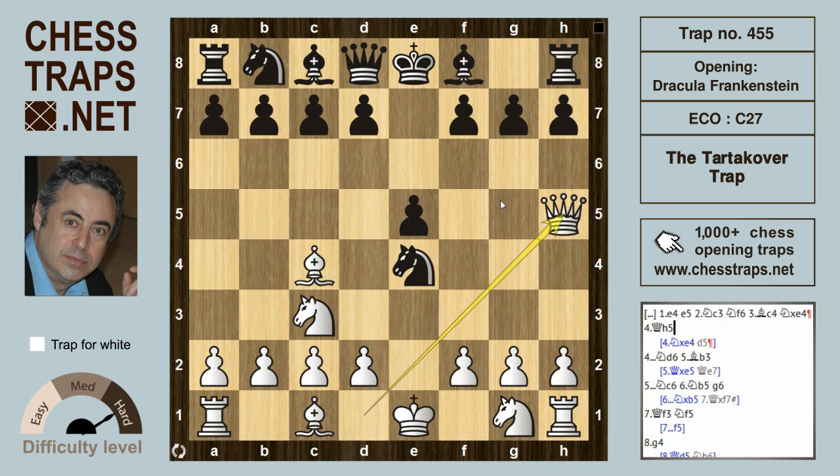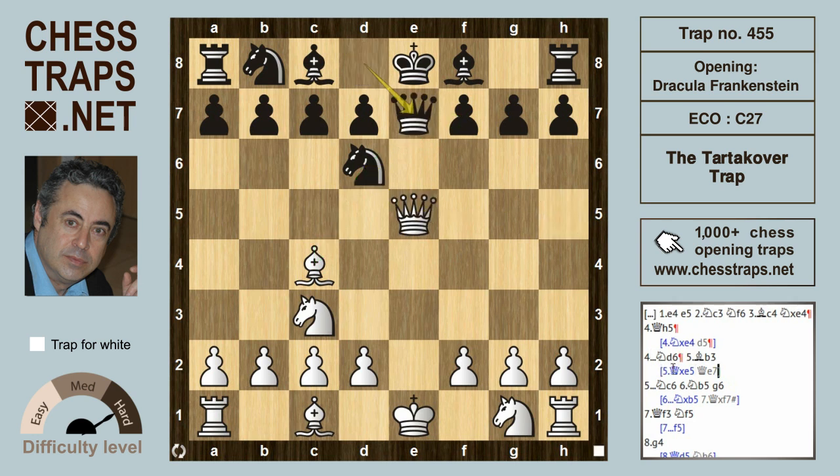Or white can try queen h5, a direct approach threatening checkmate on the move and ignoring the knight on e4. Black is going to defend by dropping the knight back to d6, which defends f7 as well as hits the bishop on c4. White doesn't get too much after queen takes on e5, because queen e7 for black would ensure at least equality.